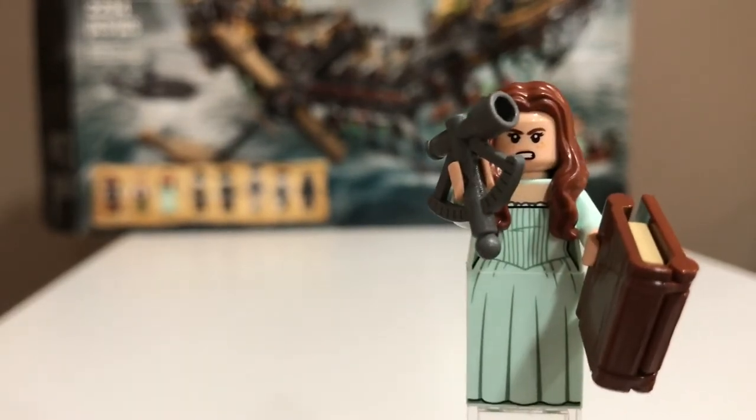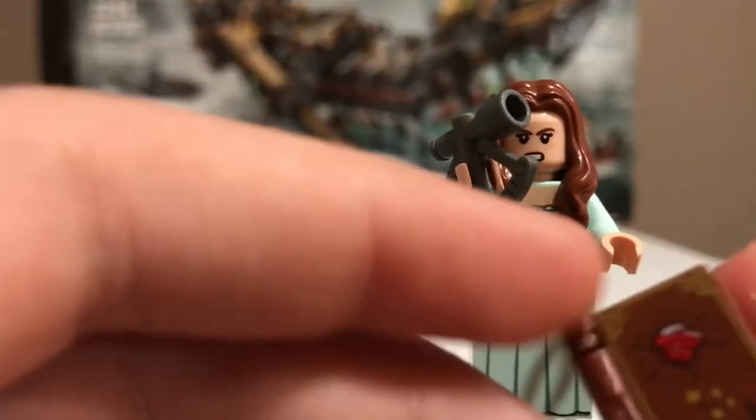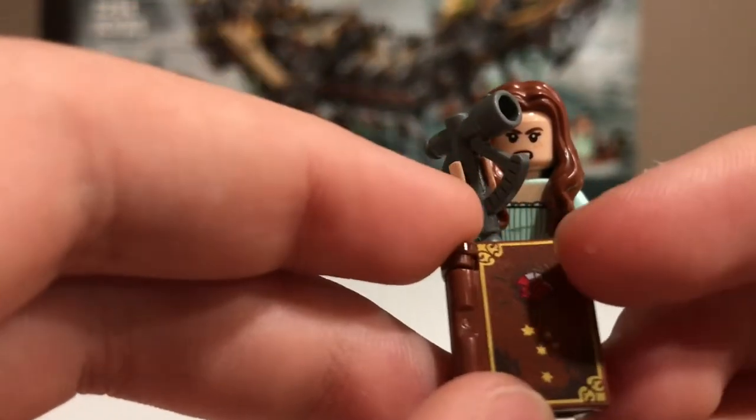Third is Karina Smith. She comes with her diary — or rather her father's diary, I should say. It has a nice gem on it and the star map printing there for the constellation that they follow.